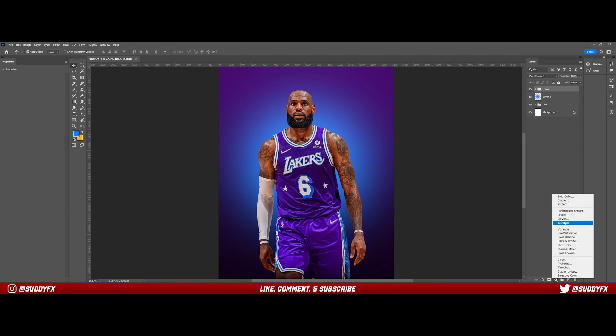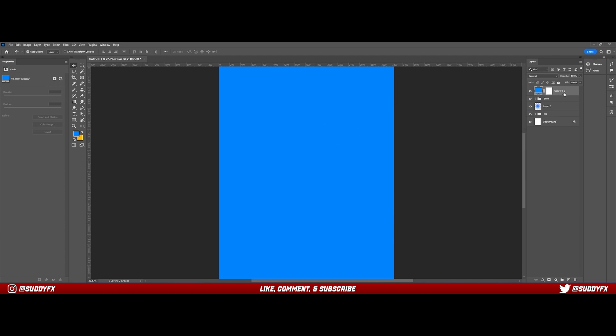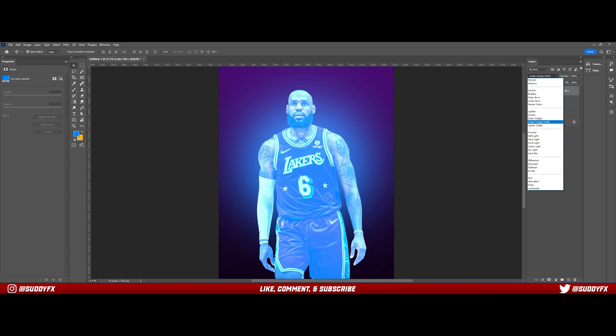There are a few different ways to do this. I use a Solid Color adjustment layer — some people use Hue/Saturation, some use Curves — but I've found Solid Color the easiest. So I add a Solid Color layer of the same color I used with the brush, then clip it to the player so it covers him fully in blue, and set that to Linear Dodge Add.